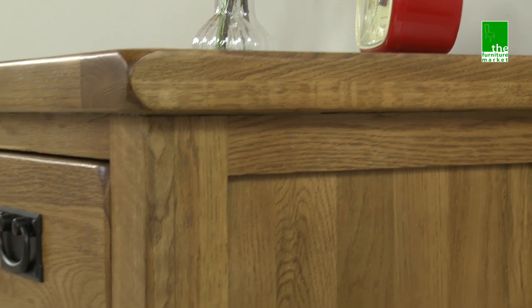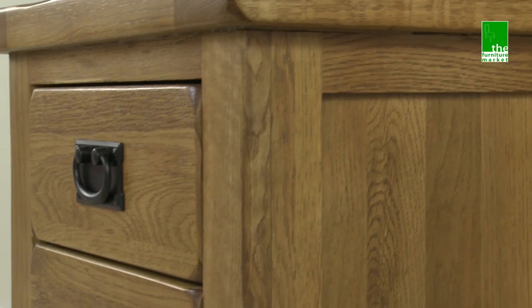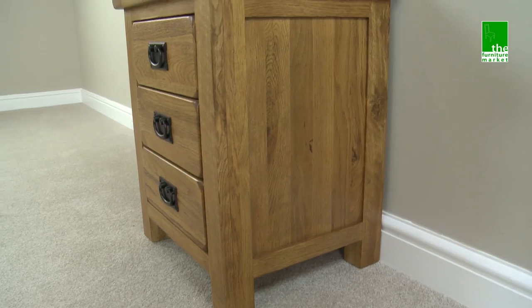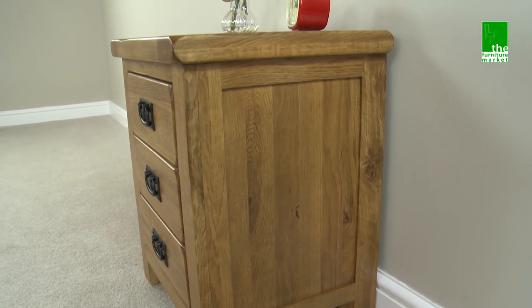The Rusticoke range has a natural oil finish with medium oak staining. It oozes country charm, from its rounded off edges to its natural knots and grooves, giving it character you'll be sure to fall in love with.